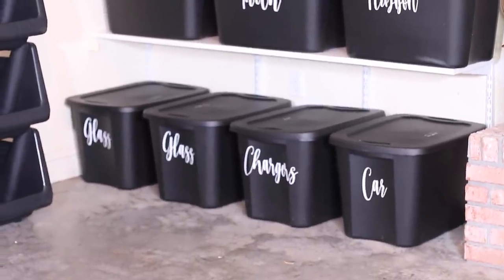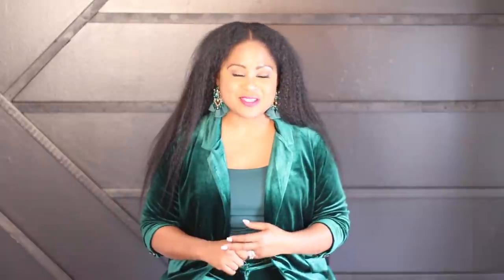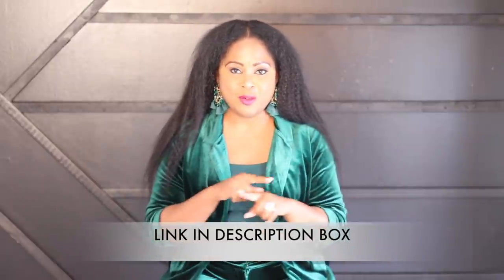Let me know what your favorite tip was, and if you would like to see more of this type of content on the channel. Thank you so much for watching today's video — I hope you enjoyed all the tips and ideas for organizing and storing your home and event decor. If you're interested in purchasing a Cricut, click the link in the description box below. Until next time, it's Melanie with Living Luxuriously for Less — cheers!